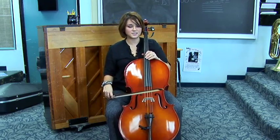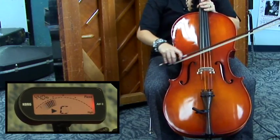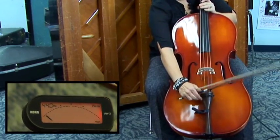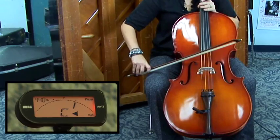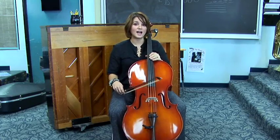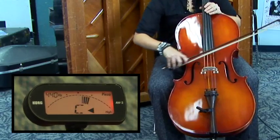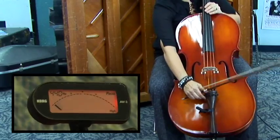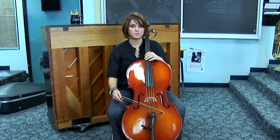And finally, the C string, which is attached to this peg. The C string is tuned a little bit high, so I'm going to use the fine tuner to let it out. When you're lowering a string with the fine tuner, you want to go below the pitch and then turn back up to the pitch.